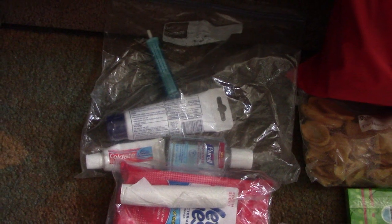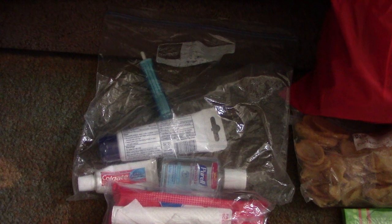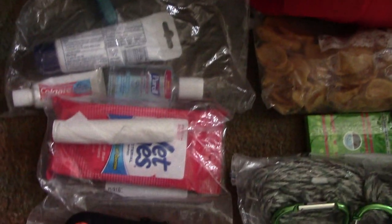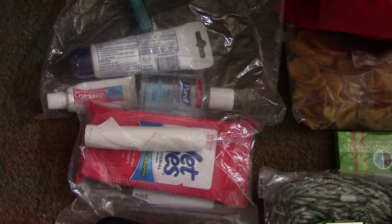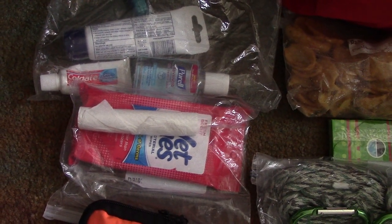For hygiene essentials I carry a toothbrush, toothpaste, hand lotion, and hand sanitizer. In a separate bag — for things I'll use more often — I carry wet wipes and toilet paper.